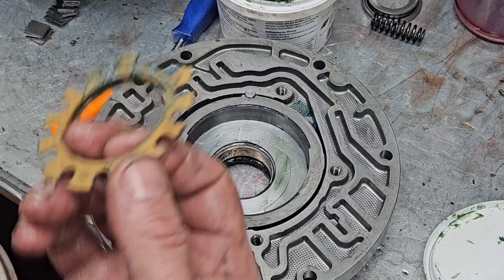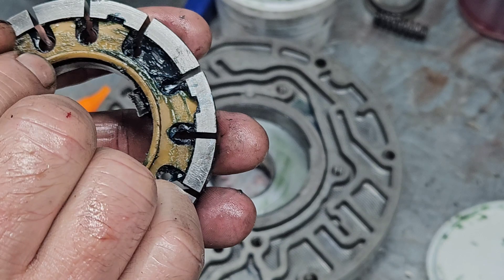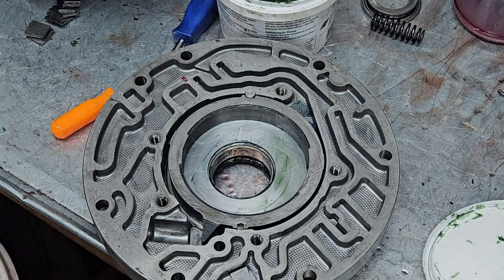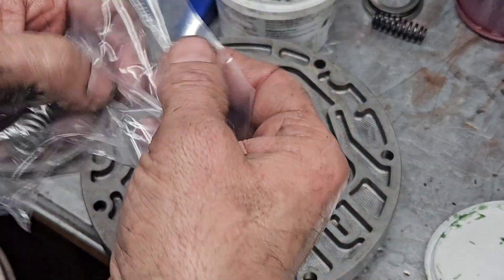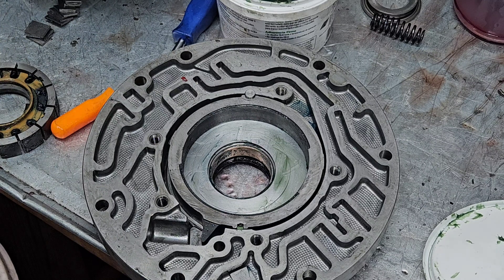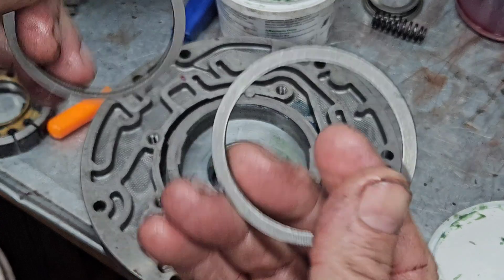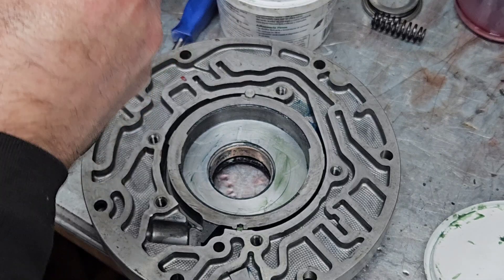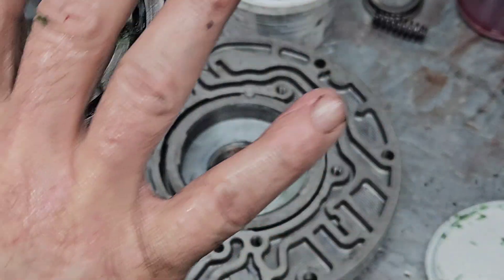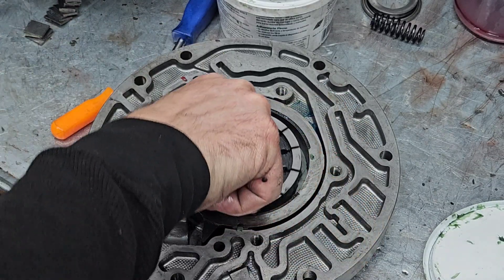Next, we've got our pump rotor — I've already got this lubed up as well. This is the guide, and this piece goes on right there. I also have a Transgo heavy duty slide spring and these pump rings. One of them — let's lube it up — goes on the bottom like so. Then that piece you flip over and drop down into the pump.